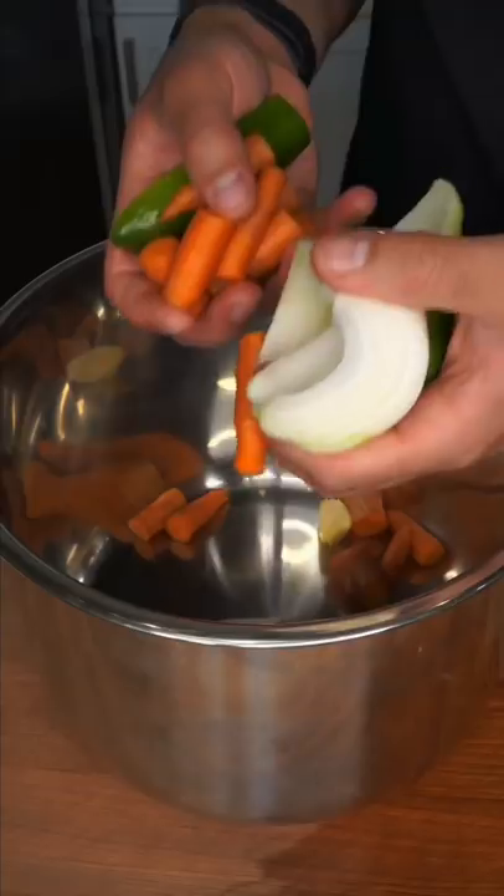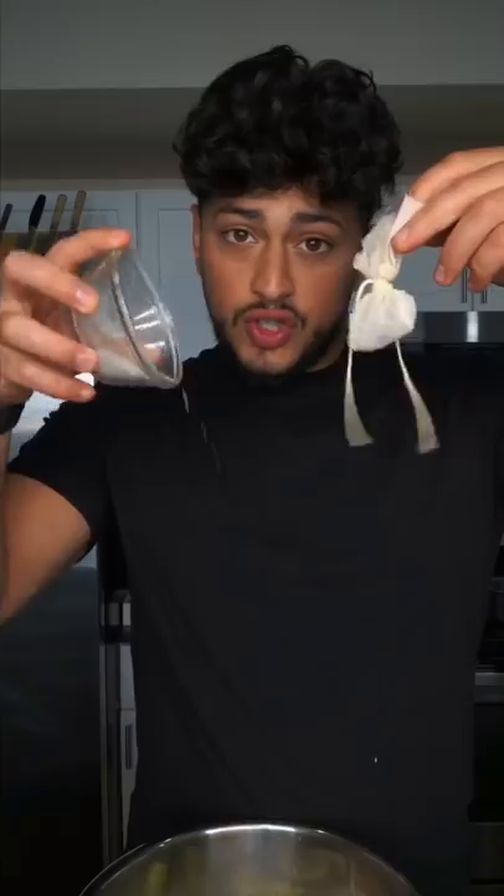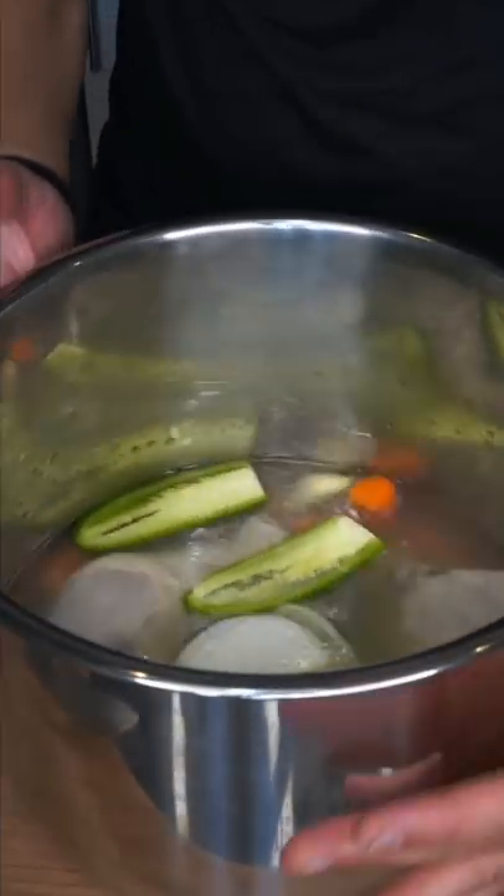I like to pressure cook to speed up the process, but you can definitely do this on a stovetop. If you have the time, sauté your vegetables. A lot of this was about efficiency. Cover with water or stock, salt, and spices, and just cook until the chicken falls apart.